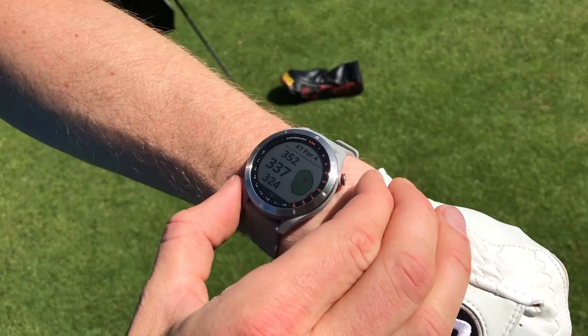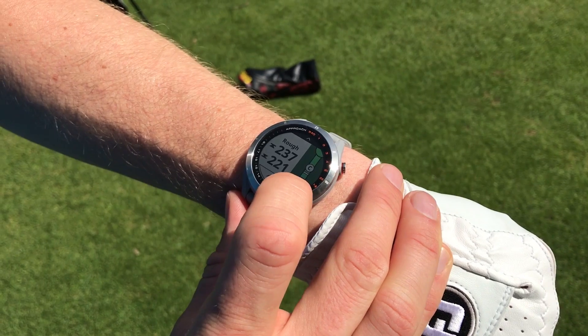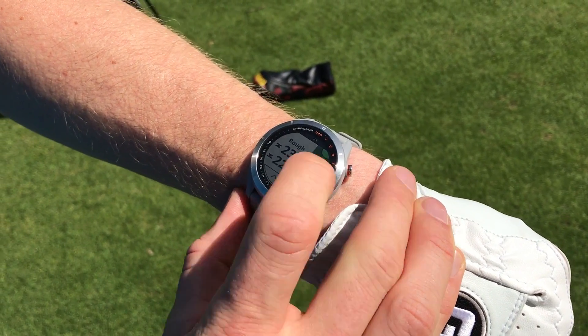The S40 is going to cost you somewhere in the region of £240. For that extra investment, what you get is a 1.2-inch colour touchscreen. You can move the flag around on any hole, and for me that was the most useful bit of extra functionality from the S40.